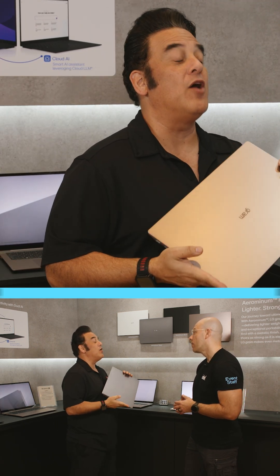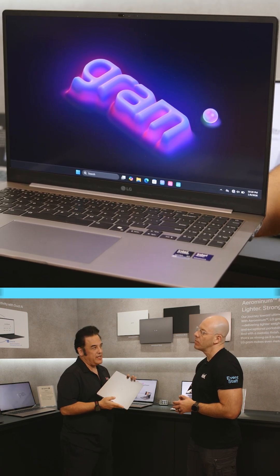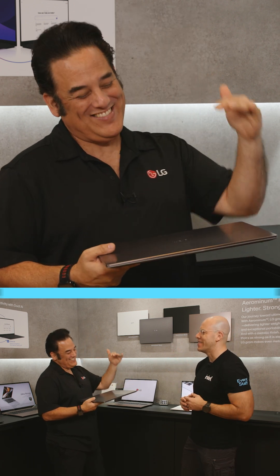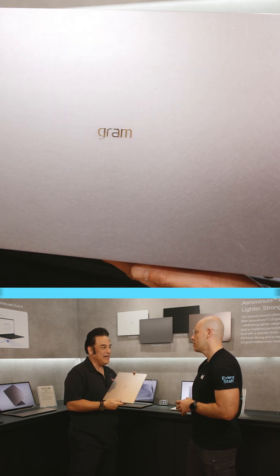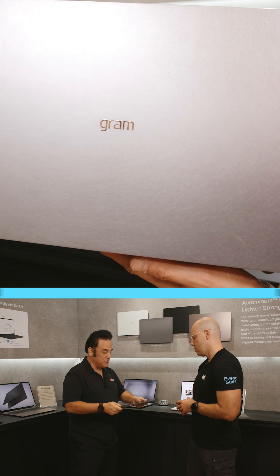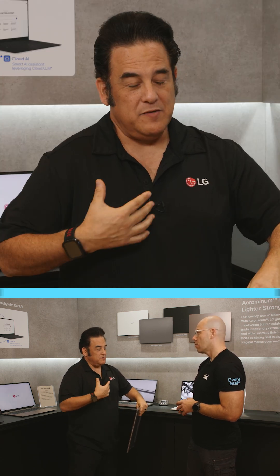This is because of what's called Arominum — it's like aluminum, but the name aluminum was taken, so we're just under there with Arominum. This is an aluminum-magnesium alloy that keeps it strong so you can have a light laptop and you won't even know it's in your bag.